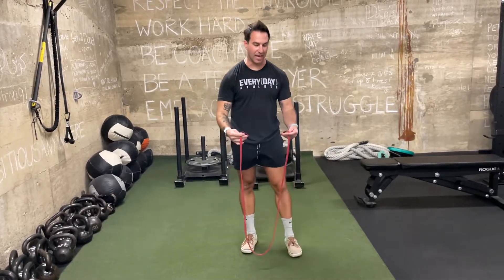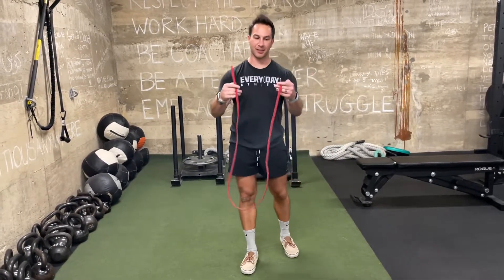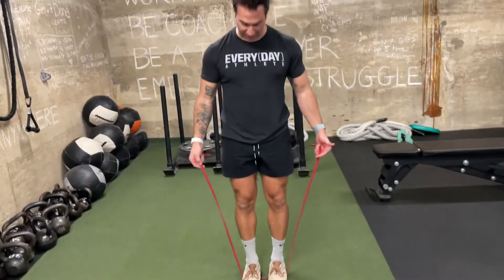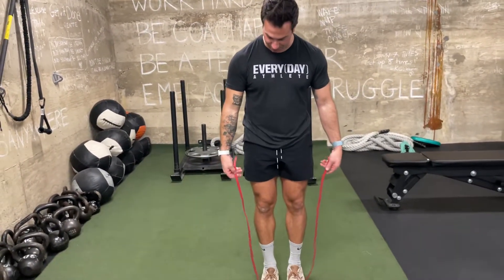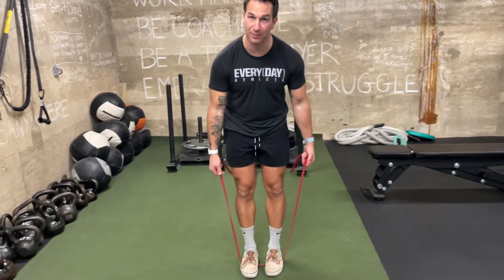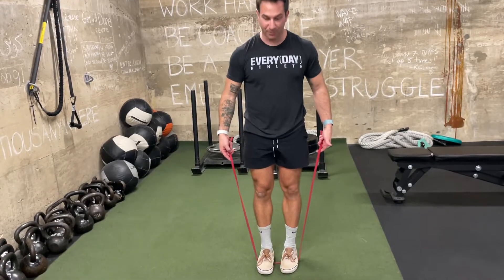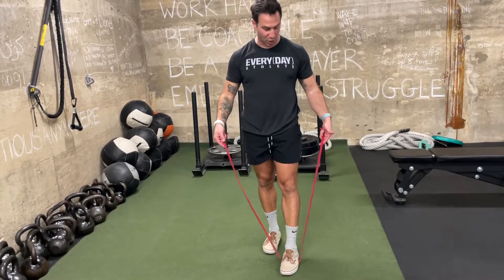When you're doing a resistance band lateral raise, we're using a cut band here. Start with two feet on the band for the most resistance. You can also move your hands further down the band for more resistance. For less resistance, move your hands up the band and take a foot off.